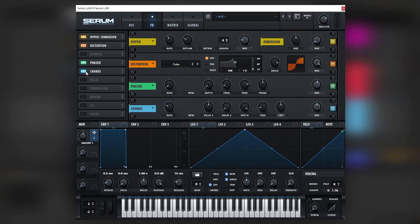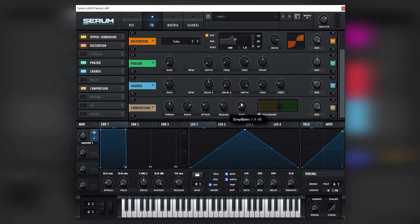Let's add a chorus, bring it down, and set it on high pass. Then add a compressor, set it on multiband, and bring it up.